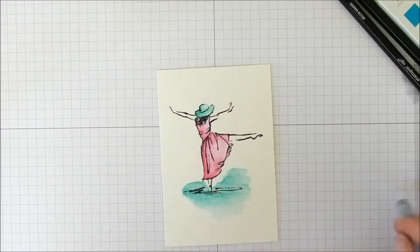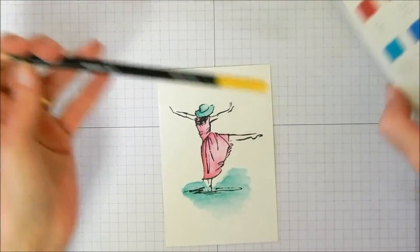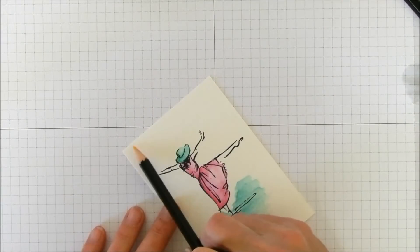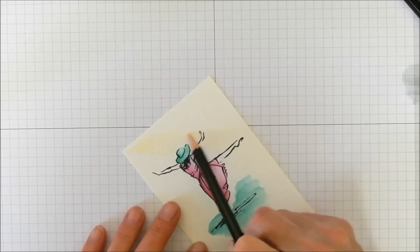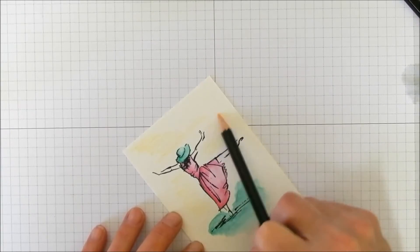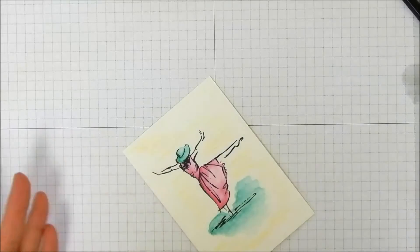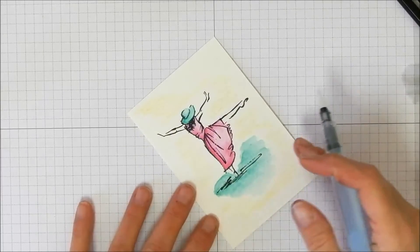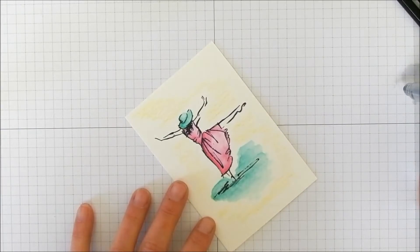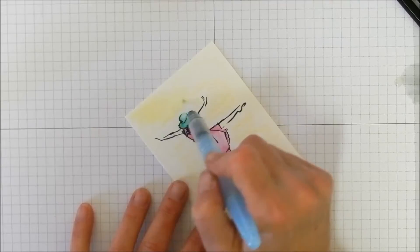I'm going to stop messing with it. She's happy, so maybe she needs some sunshine — and oh look, we have a Daffodil Delight pencil right here. Let's give her some sunshine coming from over here, just shining down on her like this. Let's squeeze the Aqua Painter a little bit to get some water going for more of a wash effect.